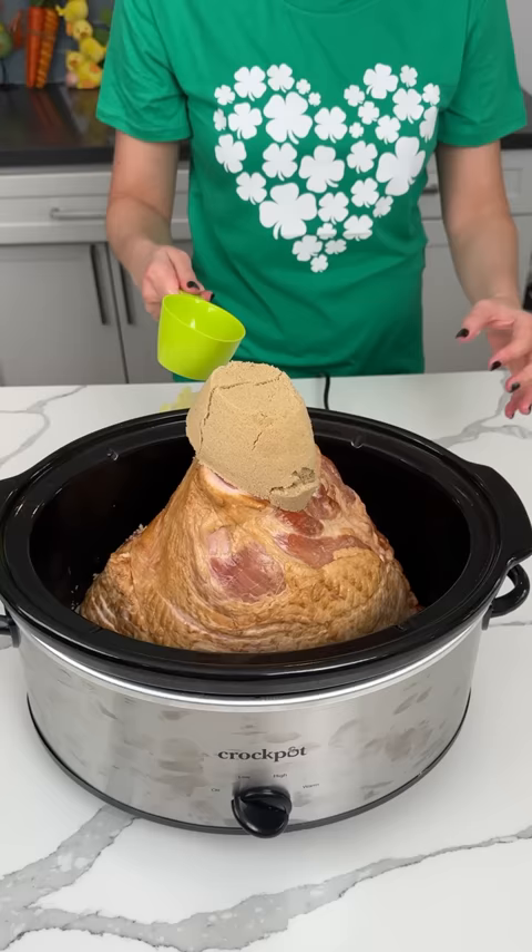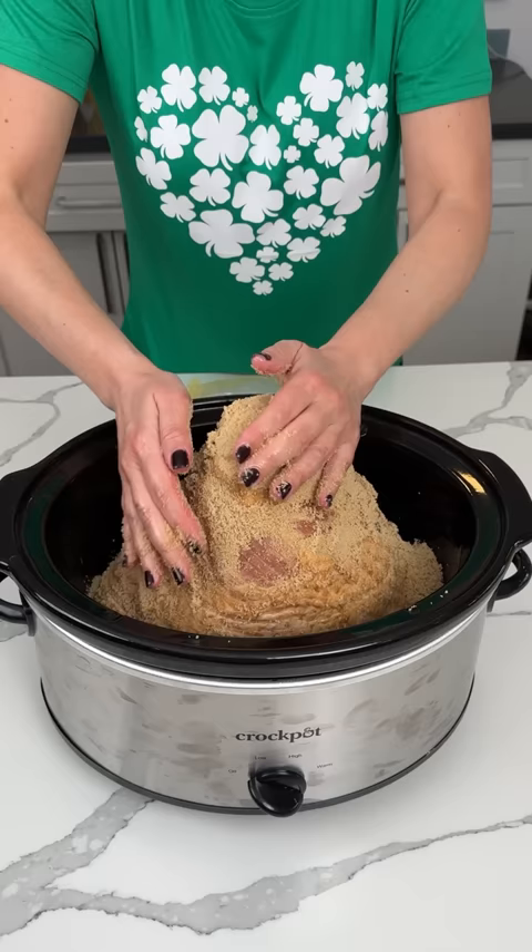We're going to put the brown sugar all the way around on top of our ham. We're going to rub it in. This is so fun, I love this.